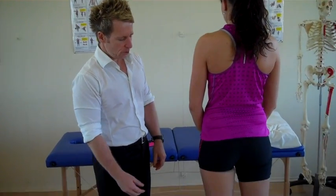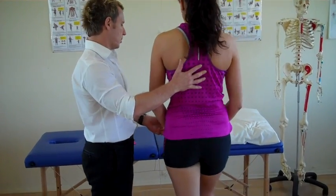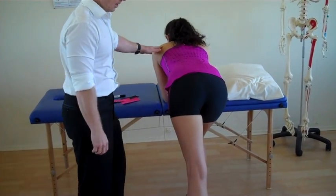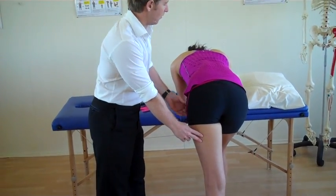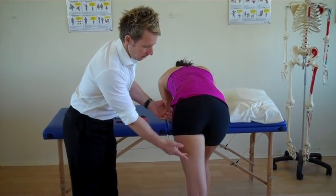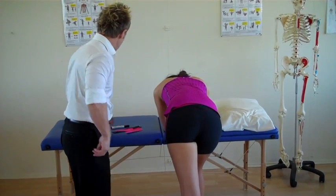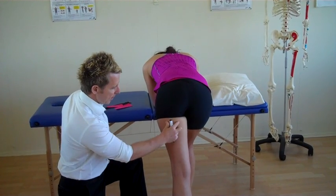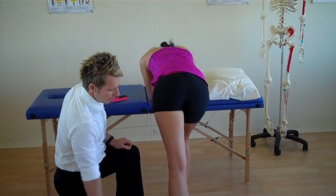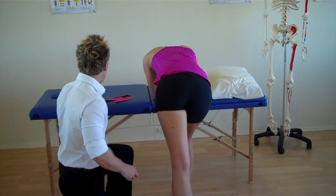First of all, we have to put the tissue that we're going to treat onto a stretch. So if I get you just a step forward and lean until we feel a bit of a stretch on that outer part of the hamstring, the person might have to flex a little bit just to initiate a lengthening of the hamstring. Think about the origin at the ischial tuberosity. The bicep femoris comes down onto the head of the fibula. So imagine that a person has some pain on the lateral side.